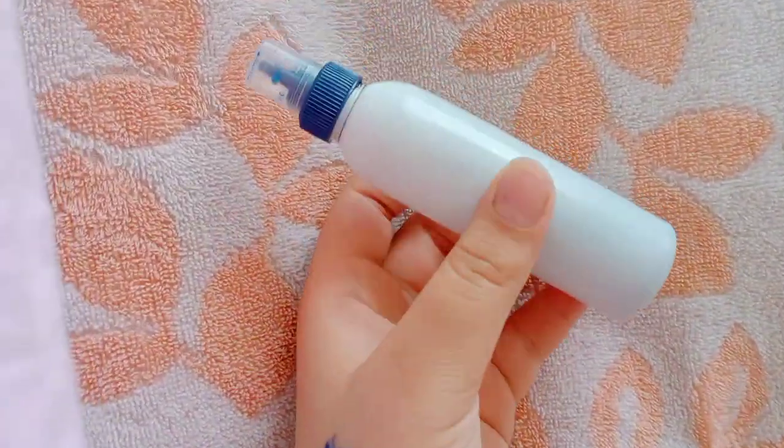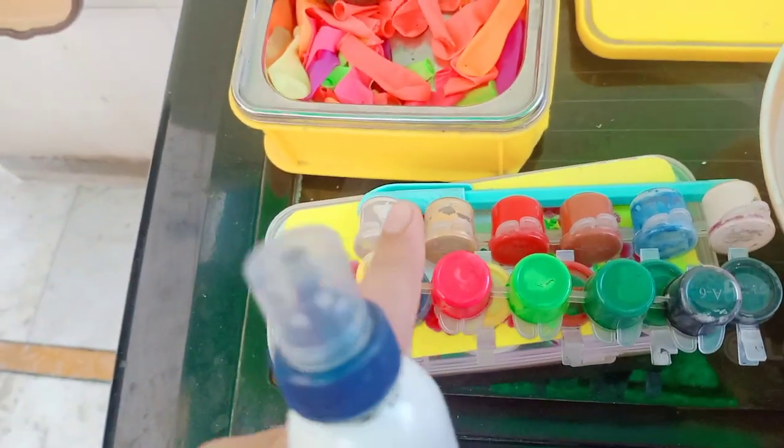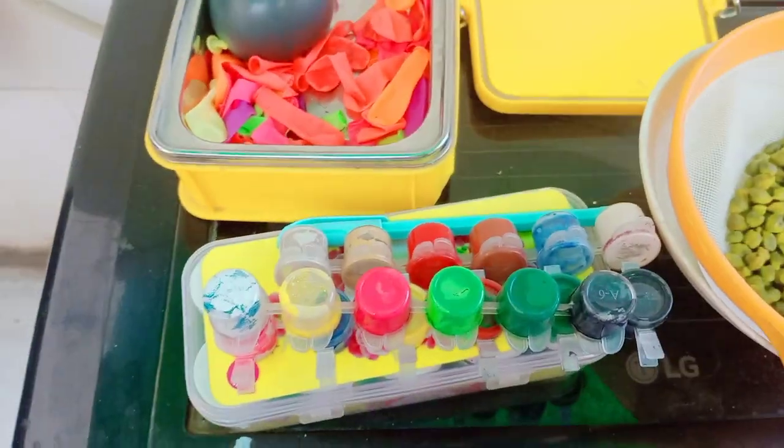So I took an empty favicol bottle — you can also take any bottle. And we need to make some paint and mix it. I am going to put it in soya.